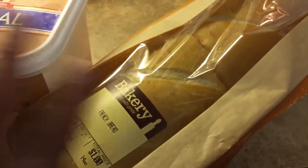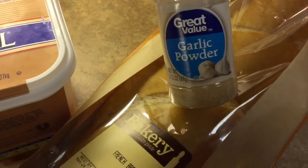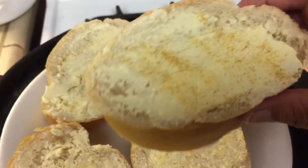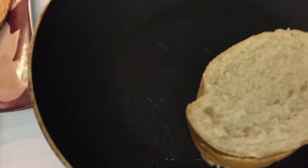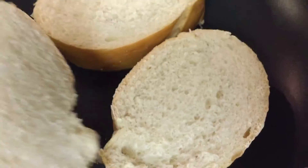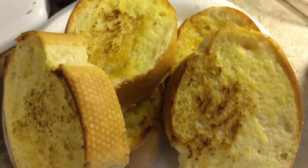Okay guys, the next thing I'm going to do to complete my meal is prep some French bread. I'm going to use some margarine with some garlic powder and put it on the pan. I put the butter and garlic powder on, and now I'm just going to brown this side and let it cook for a little bit.